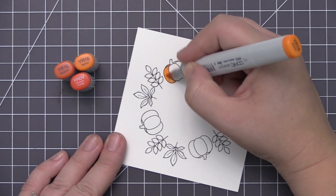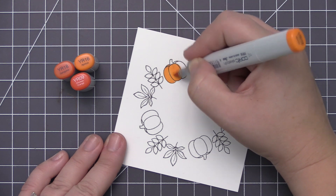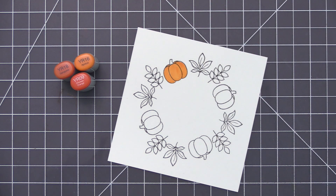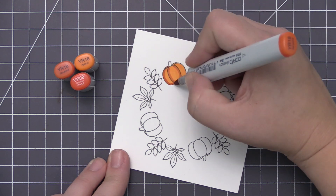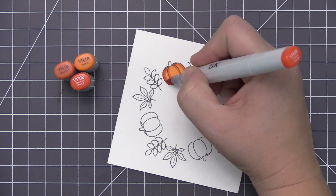I stamped out those three panels and now I'm going to do all the coloring. I'll color each image once on camera to show you the colors I'm using, then go off camera to finish coloring all the little images — since they are small it does take a little bit of time. When I did my stamping I used Extreme Black ink, which is a Copic-friendly ink, so I can easily color with my Copic markers.